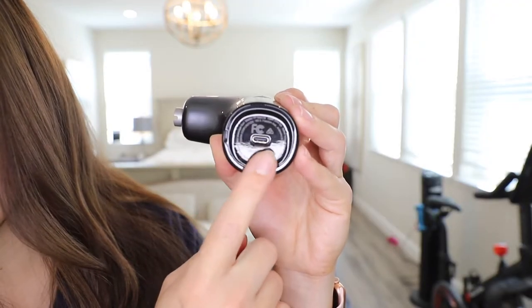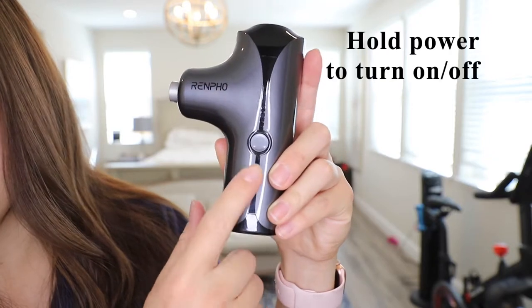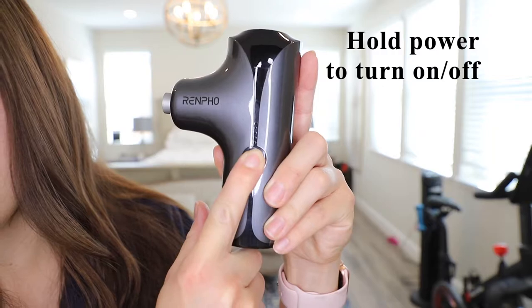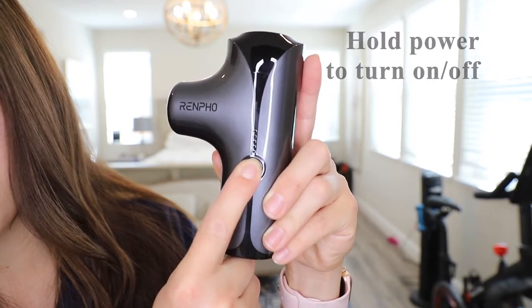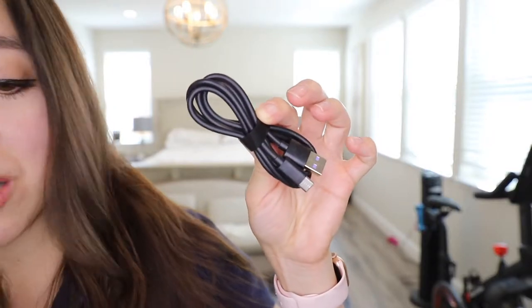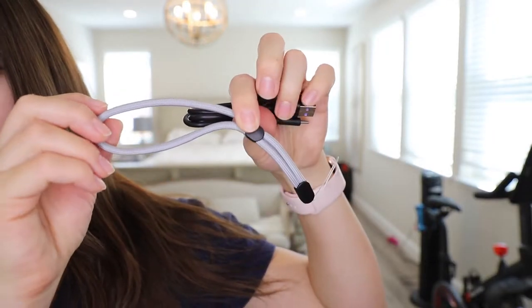On the bottom is where you'll recharge the unit, and that is the power button which you hold for a few seconds to turn it on and off. We also have the instruction manual, a USB charger, and a carrying strap.